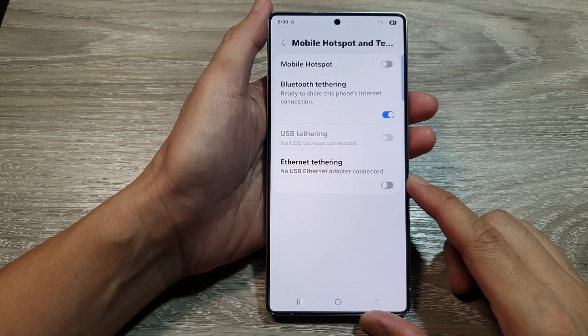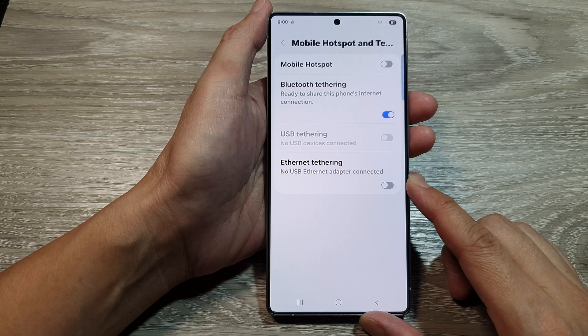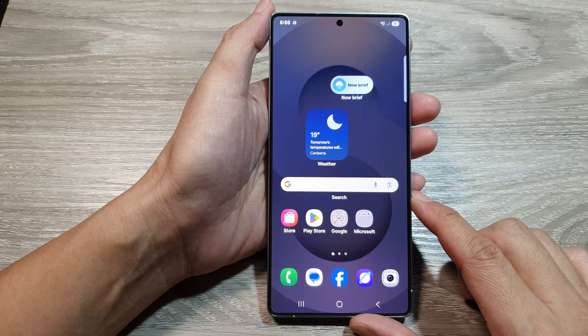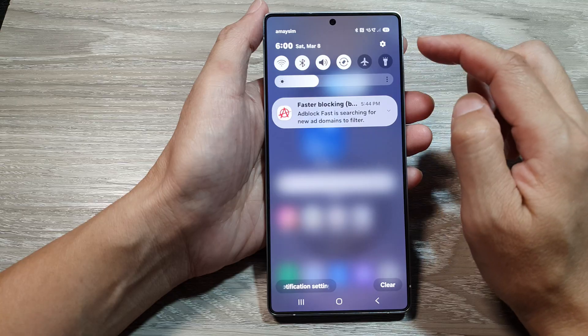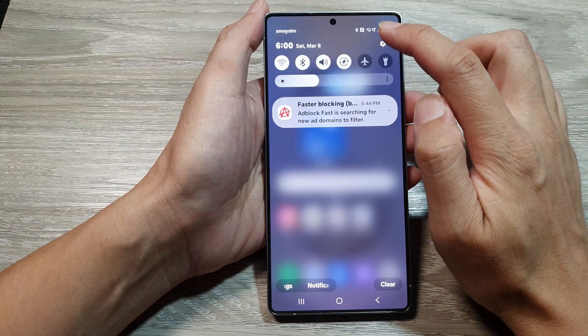How to enable or disable Ethernet tethering on the Samsung Galaxy S25 series. First, tap on the home button to return back to the home screen. Now from the home screen, swipe down at the top to open up quick settings. Then in here, tap on the settings icon.